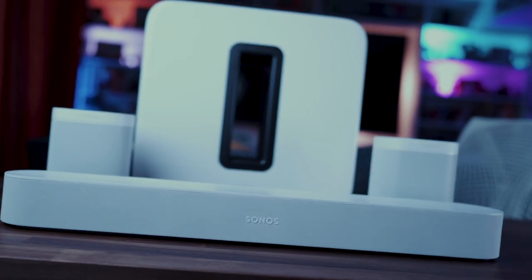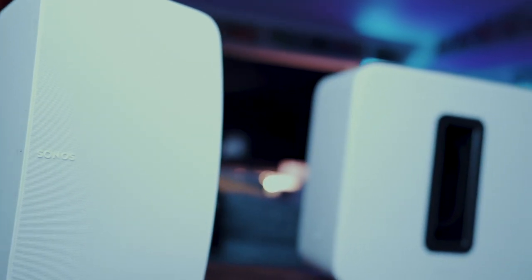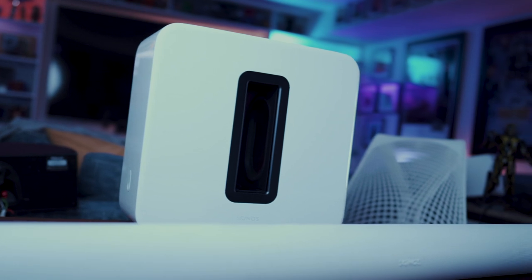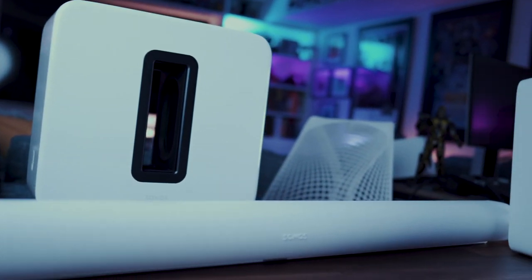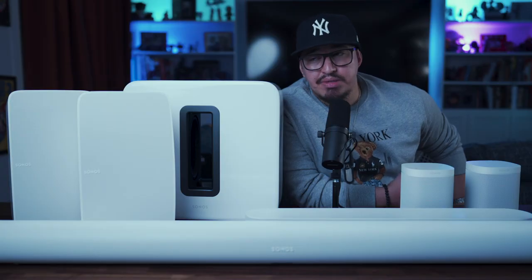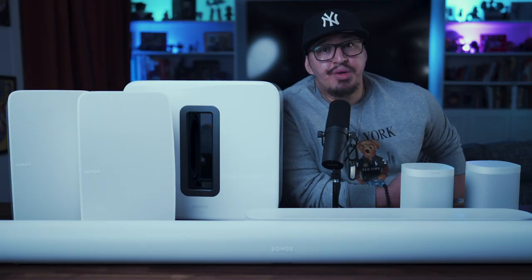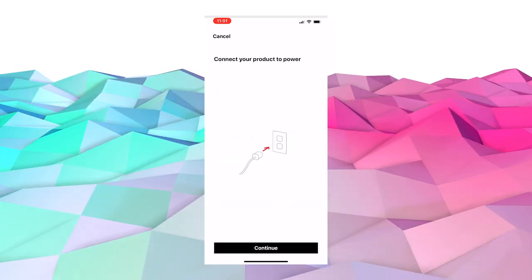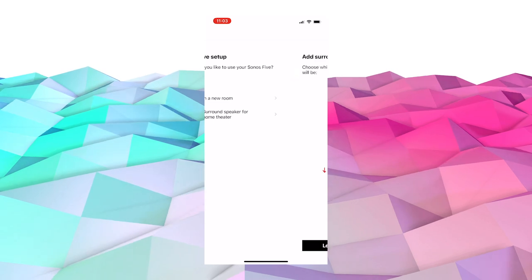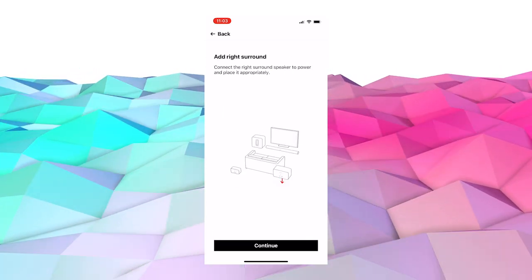Stepping up to the next tier, using the Sonos Arc as the base of your setup, really takes the sound fidelity and sound immersion into the stratosphere, especially if you continue down this Sonos upgrade path. Even though these components individually can be utilized as top-tier standalone pieces, with the exception of the Sonos Sub, setting them up together through the revamped Sonos app is a snap. You initially add the Sub and Surrounds independently to the Sonos ecosystem, and once each of the individual components have been added and set up, you then associate the Surrounds and Sub to the soundbar of your choice.